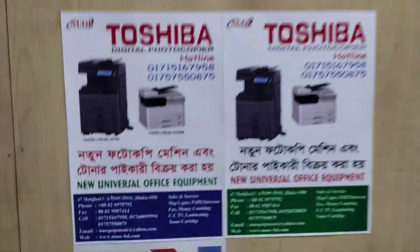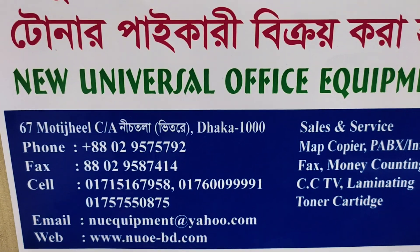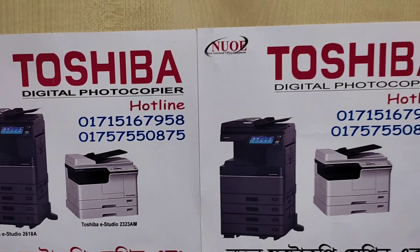Assalamu alaikum. Hello, welcome to our new universal office. Hello, this is our thikana and hello mobile number.